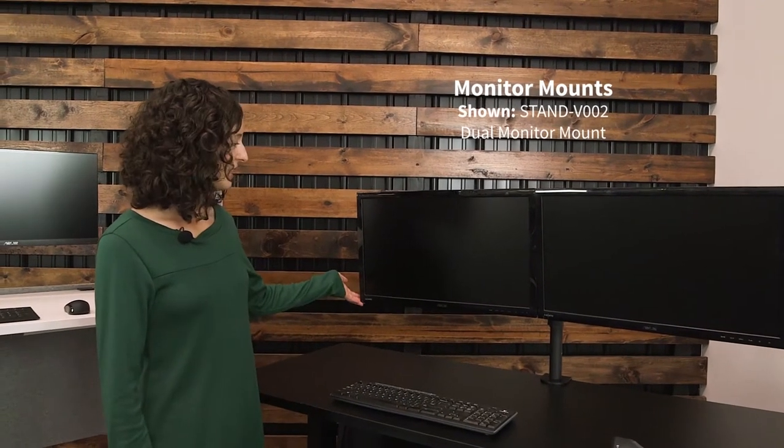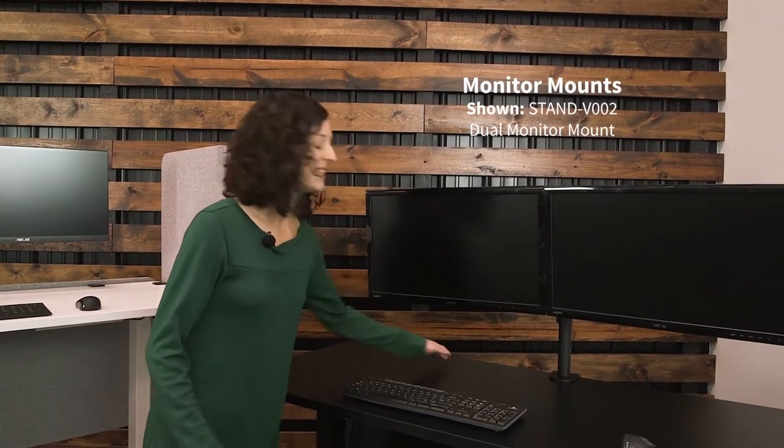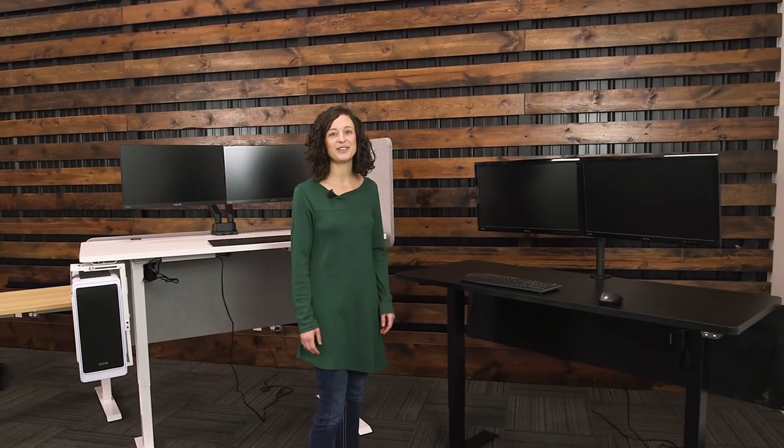It raises your screens to an ergonomic viewing angle and also gets the screens off of your desk surface so you have more workspace. So we hope that all of these accessories and your electric desk will create an easy, active lifestyle that you can enjoy.